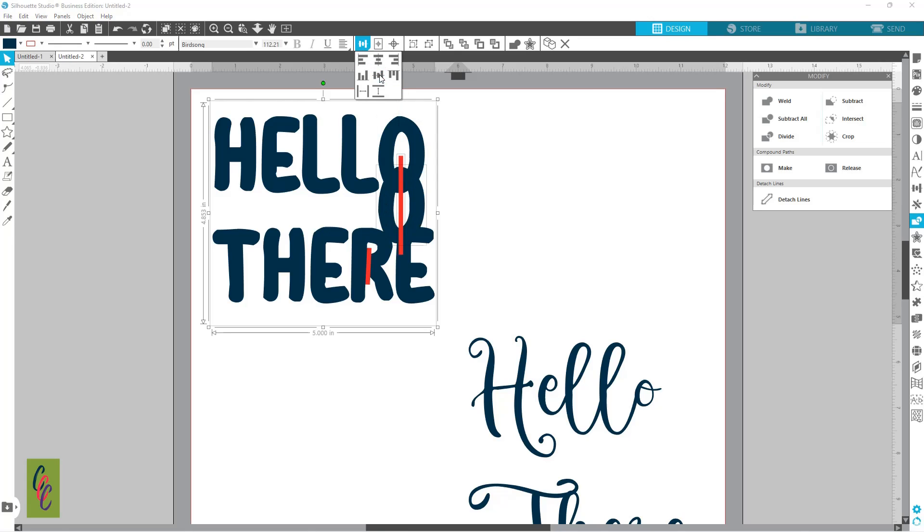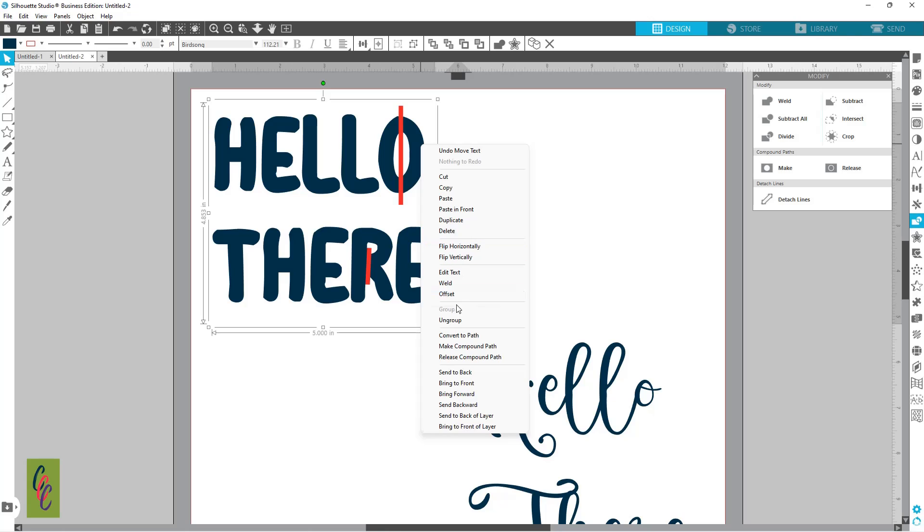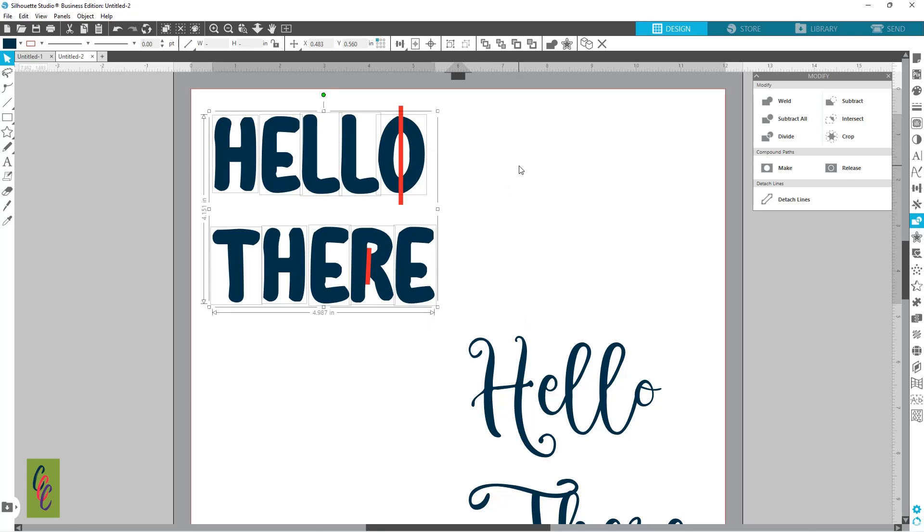Let me try align middle — let's try this again. For some reason it wants to make me a copy. Now we're going to ungroup — there we go, now we've got individual letters.